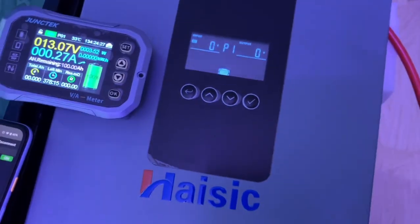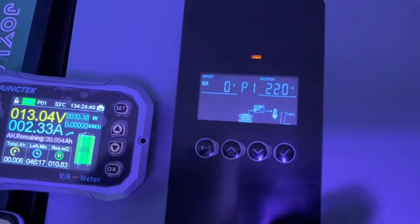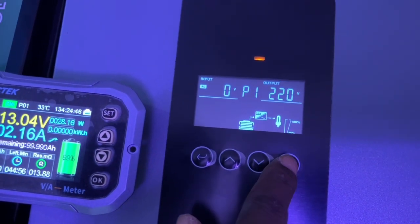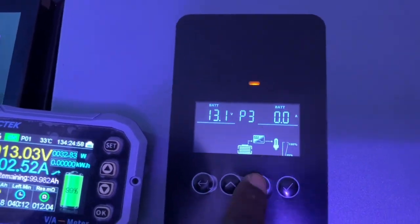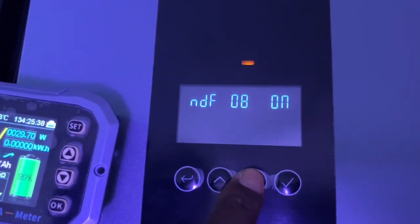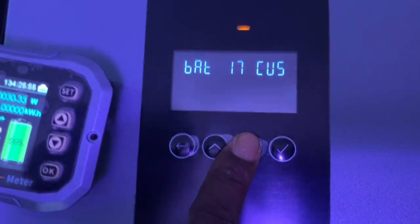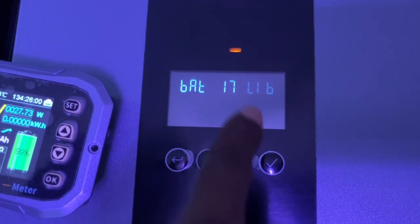There's an indication of a red light, so let's cycle through the screen and see what options we have. It's outputting 220 volts at the moment. The battery type is showing as 'custom.'